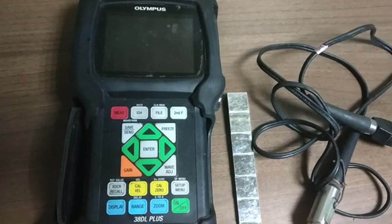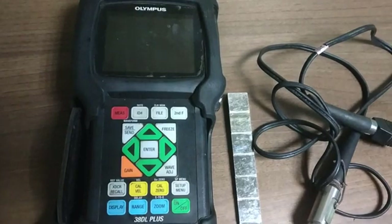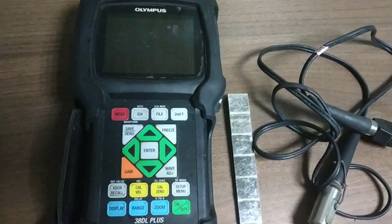Hi friends, welcome to our channel. Today we will know how to calibrate an ultrasonic thickness gauging machine. For calibration we are using the Olympus 38DL Plus ultrasonic thickness gauging machine, and one non-valve probe with a 1–10 mm stainless steel calibration block.